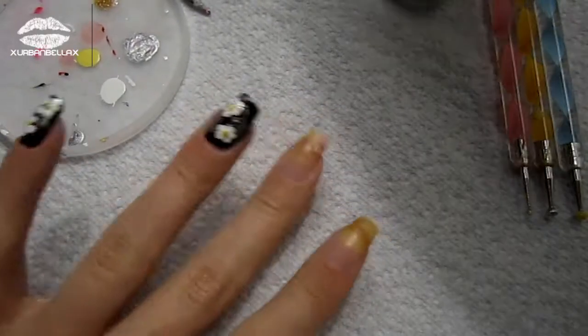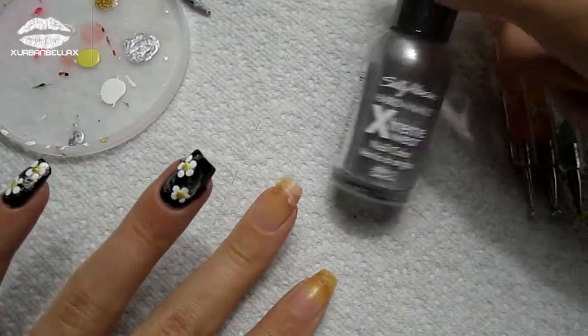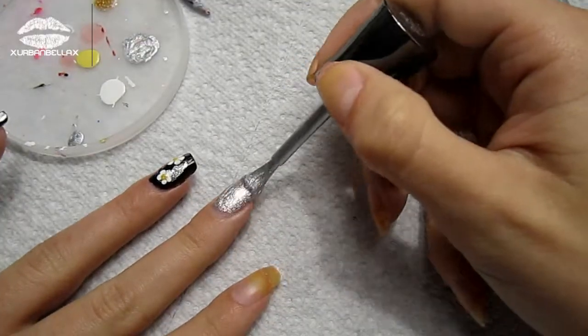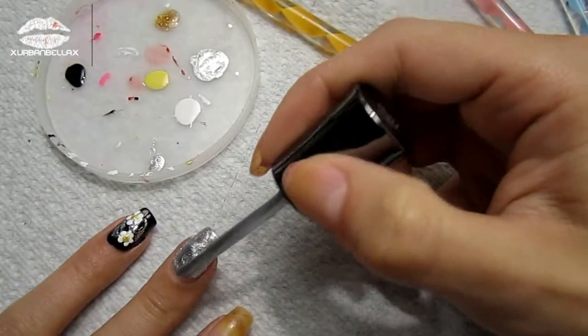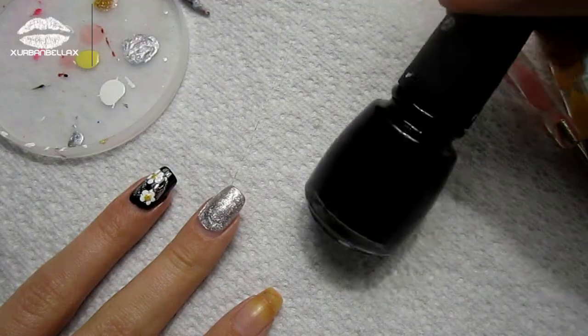Our middle fingers are going to act as our accent fingers and we are going to apply a nice gunmetal silver color. In order for this water marbling-like effect to work, you're going to have to apply two really thick coats of that base color, which is going to be silver in this case.